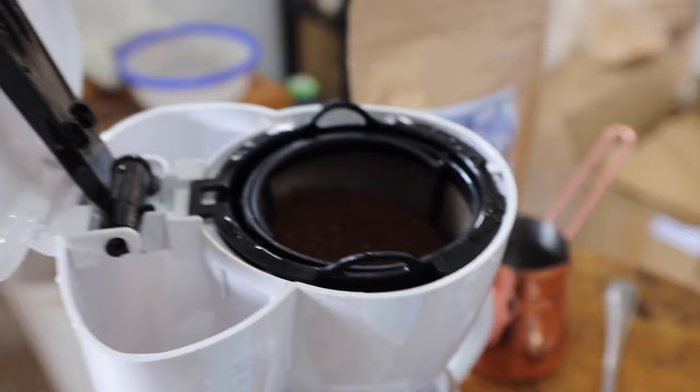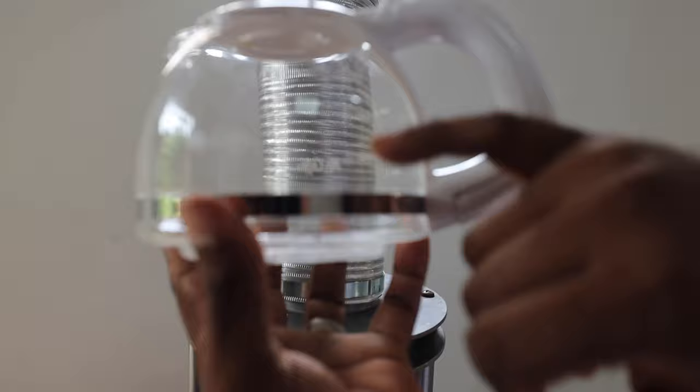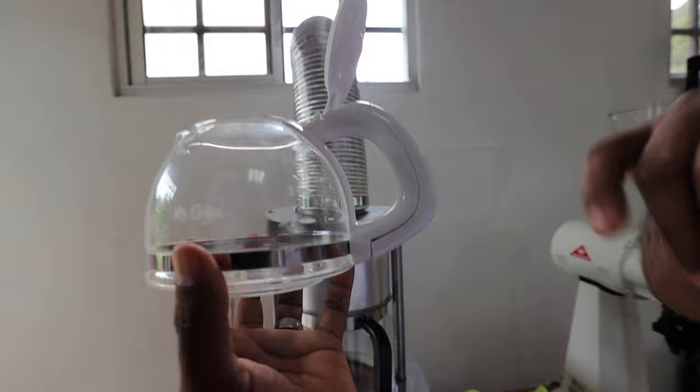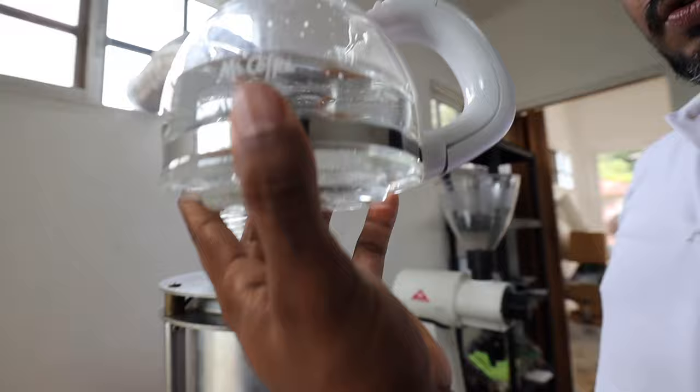Now we have our coffee in the basket. For water, I'm not going to weigh it just to make it easy because these machines already have a measurement system. Every cup marking on this machine represents 150 grams of water, so I'm going to do three cups. Arturo is filling up to the number three line on the coffee maker — that's 450 grams.